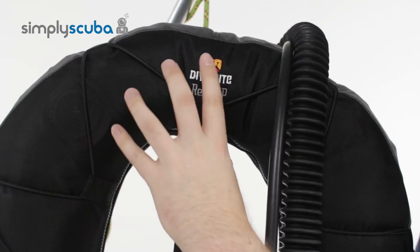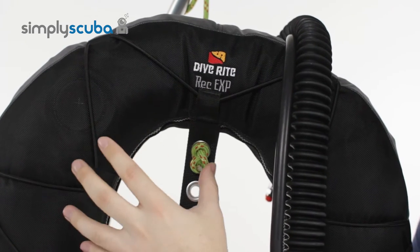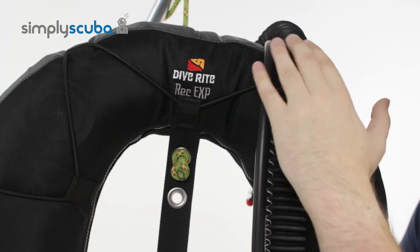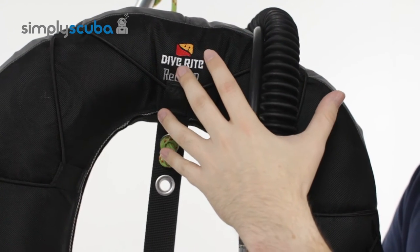The Rec EXP is a really useful multifunctional but still fairly lightweight donut wing. It's great for twins. The low pressure inflator hose is actually set just off-centre so it's not going to interrupt with your first stages.